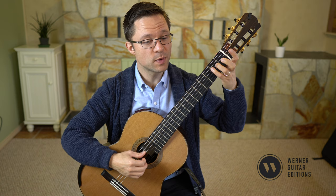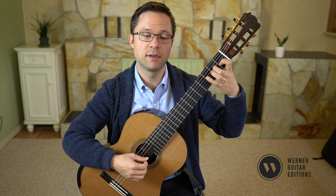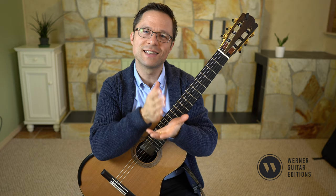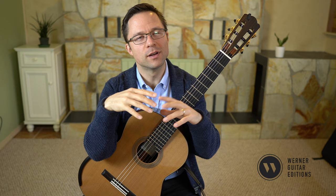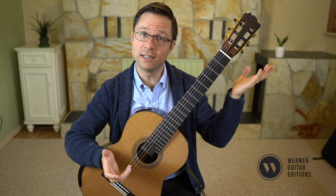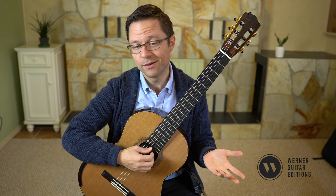I switch to finger three here on the A so that fingers two and one can grab the E and the G sharp. If you haven't seen a double sharp symbol before — that little X — harmonically F double sharp is the same pitch as G. You might ask why it's written as F double sharp instead of G; it has to do with music theory. We won't get into it today, but that little symbol means double sharp, so that F double sharp is just an open G, or more precisely your open third string.